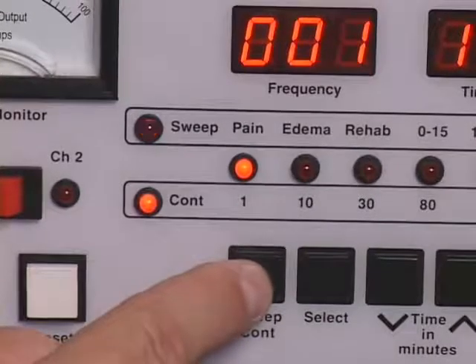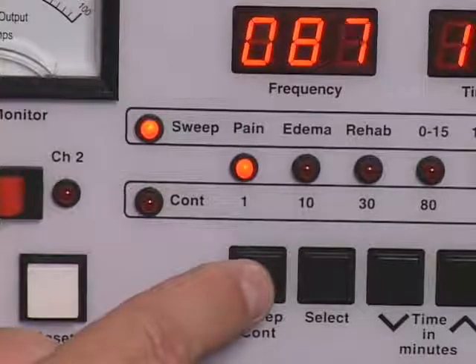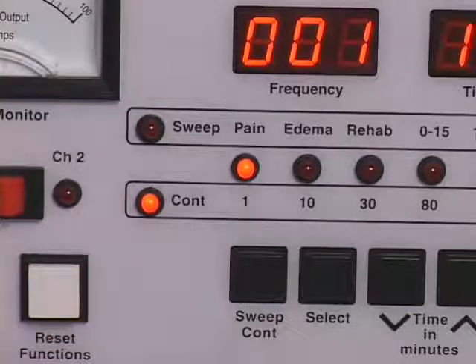Press the constant sweep control to select constant mode or sweep mode. The constant or sweep mode indicator light will illuminate. The constant sweep control selection can be changed any time during treatment. To avoid possible patient discomfort, reduce the intensity controls to the zero reset positions, enabling the audible clicks before changing the constant sweep control selection.